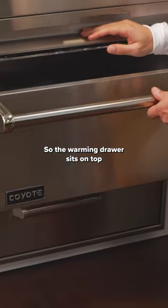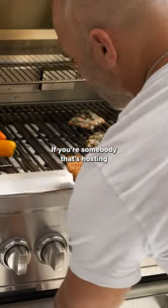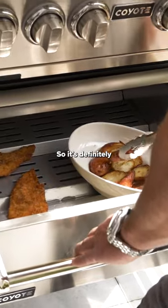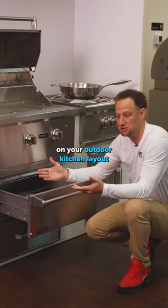The warming drawer sits on top and is a very convenient component. If you're somebody that's hosting large gatherings, it gives you the ability to keep things warm if you're cooking in multiple sessions. It's definitely something that's going to give you even more convenience on your outdoor kitchen layout.